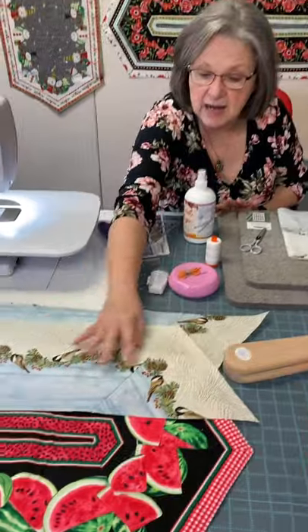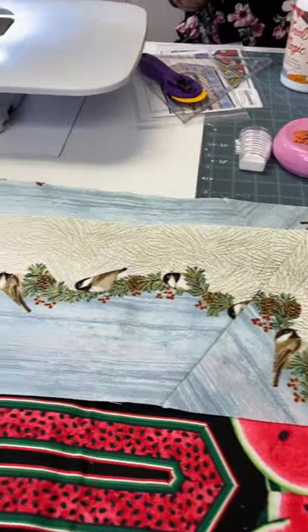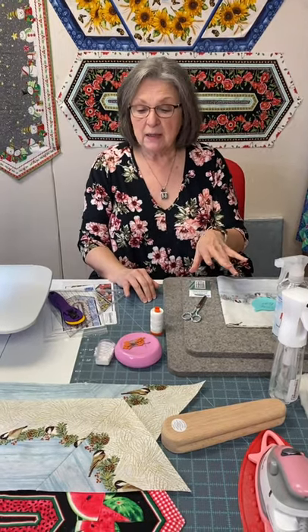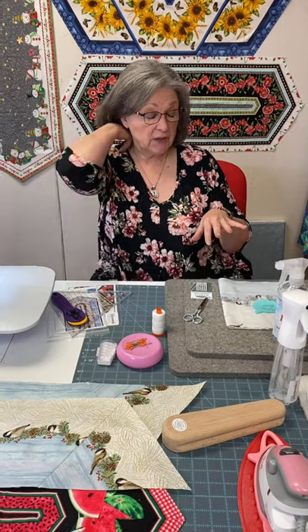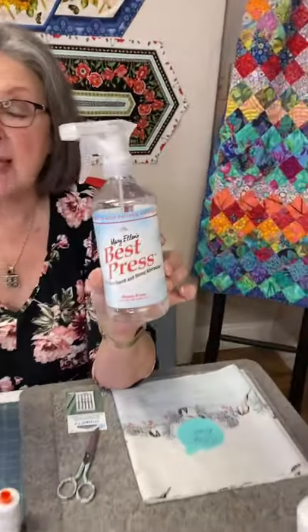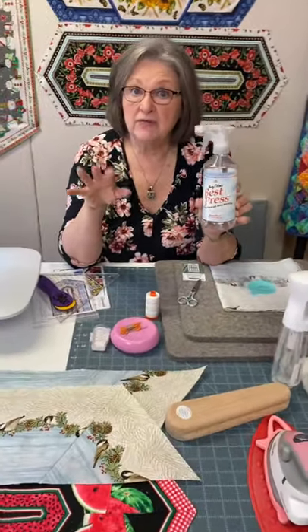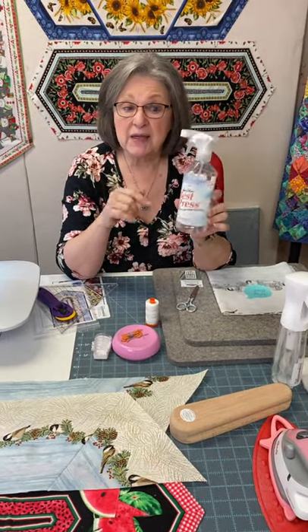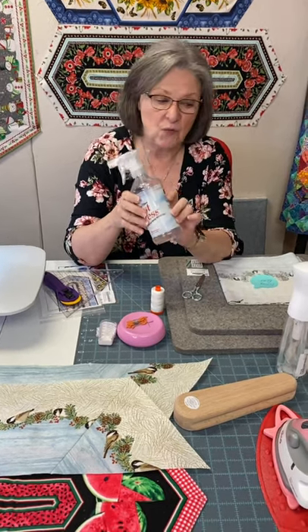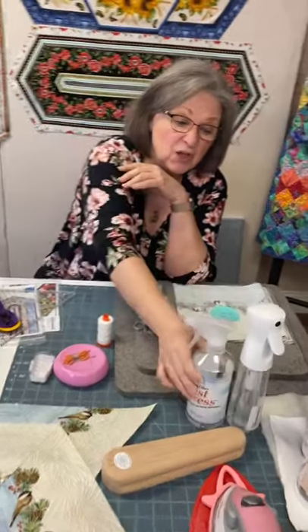My fabric was treated with Terial Magic and you can see how nice and flat and straight it is — it makes such a big difference in your piecing. Once you treat the fabric, you don't use Terial Magic anymore. It's not used for pressing seams. We like to use Best Press for that — when you need a little moisture to make a seam lay flat, just give it a little spritz. Keep yours in a mister to save product.